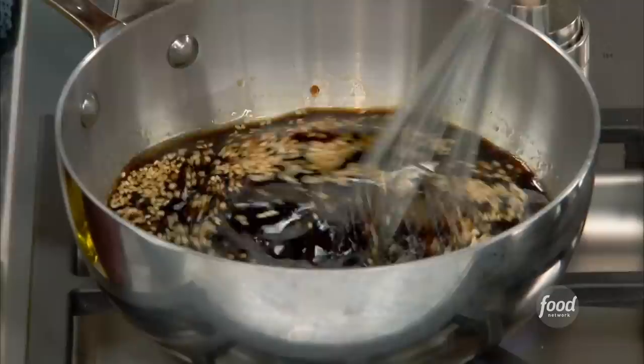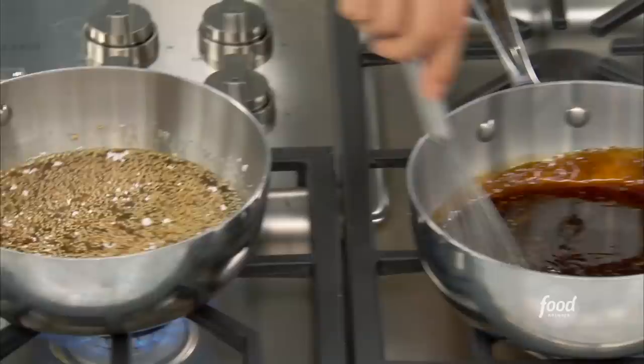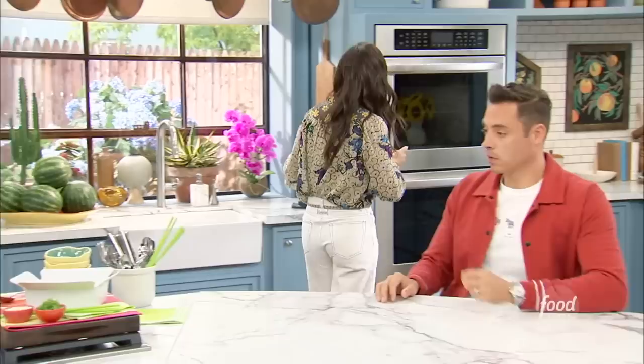Now I'm going to whisk it, and as I'm whisking I'm going to add in some cornstarch — this is going to thicken it up. Just bring it to a low simmer until it gets nice and thick. After 25 minutes of the cauliflower cooking, I take it, toss it in this sauce, and put it back in the oven until it gets nice and crispy.